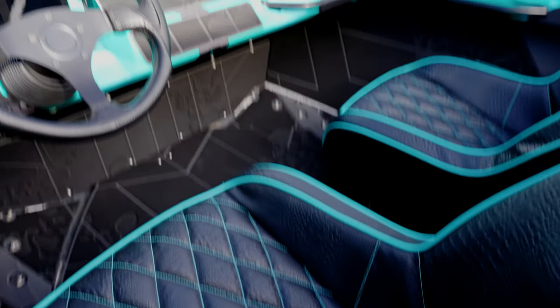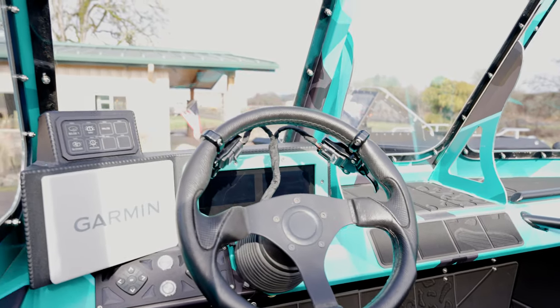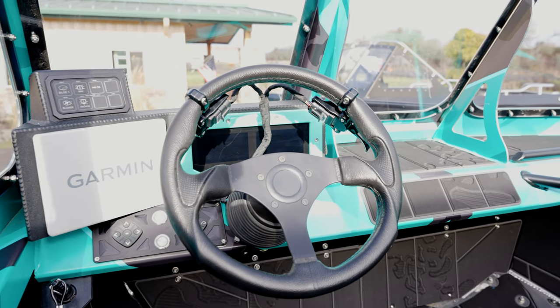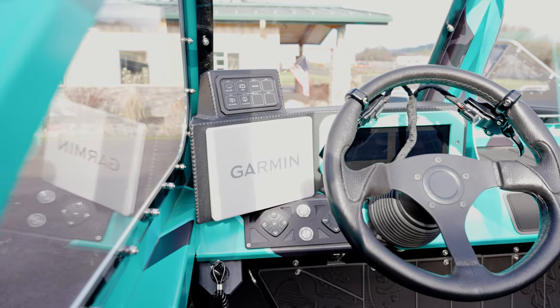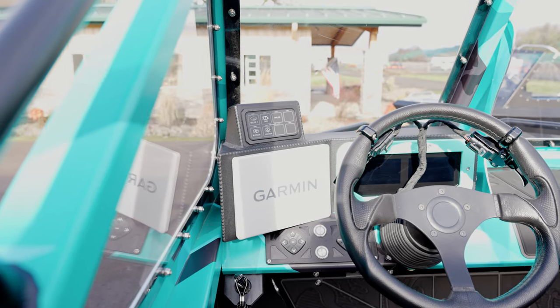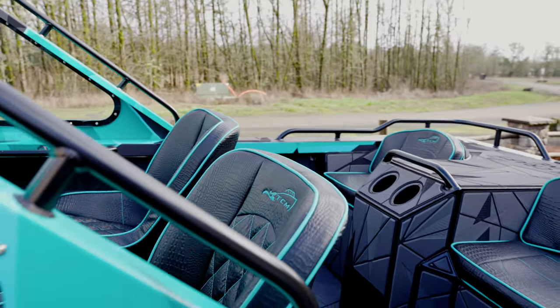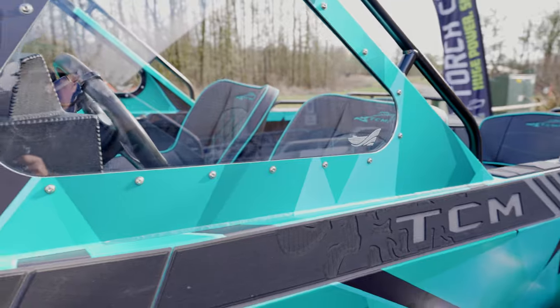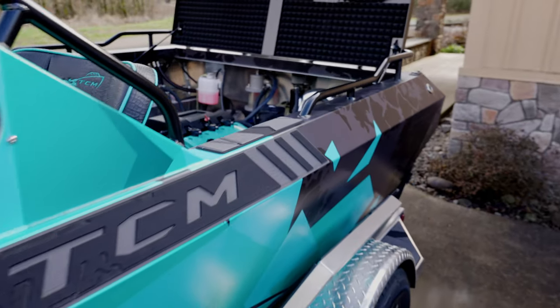Every model is fly-by-wire. You have your throttle on the right, braking and reverse on the left, push-to-start buttons, and our Switch Pro digital controller — all standard. All units will come with navigation lights, bilge blower, and bilge pump.